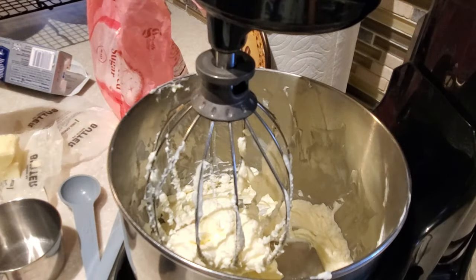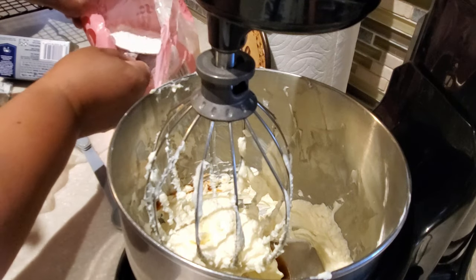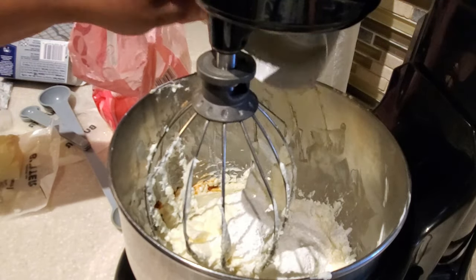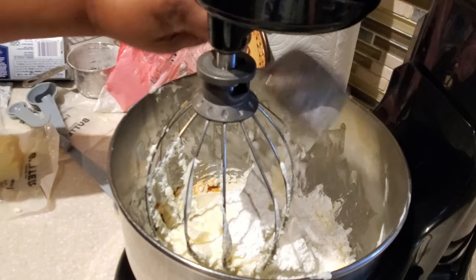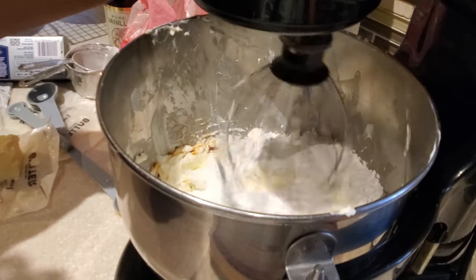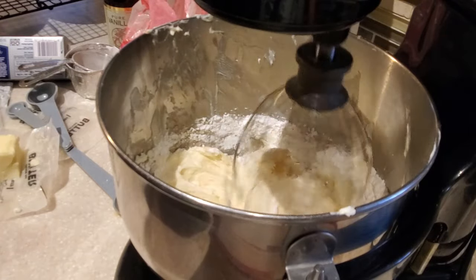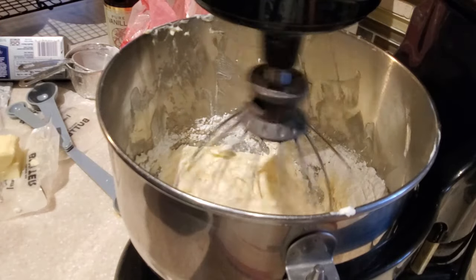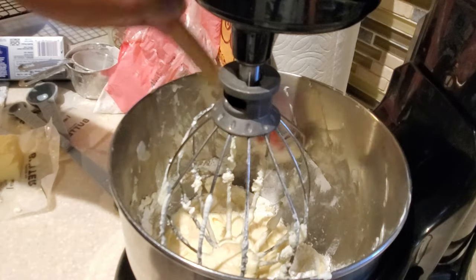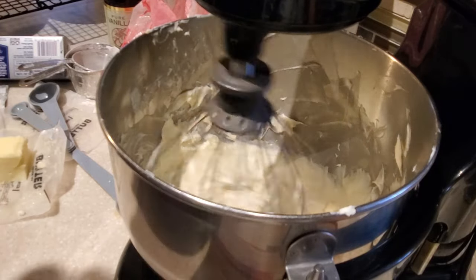Next we're going to add in one teaspoon of pure vanilla extract. Then we're going to add in one and a half cups of powdered sugar. This amount of frosting will be enough for two eight-by-eight cakes, a nine-by-nine pan, or a nine-by-thirteen pan. Start your blender on low and gradually increase the speed so the powdered sugar incorporates well — you don't want any lumps. Blend it for a good amount of time so the powdered sugar fully dissolves.